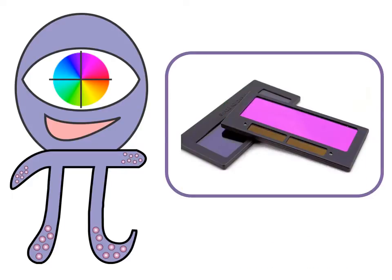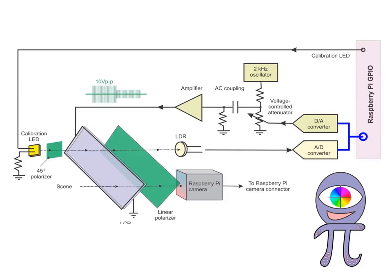At the heart of Dolpy is a liquid crystal panel harvested from a cheap welding mask filter. An auto-calibration circuit finds the right liquid crystal drive amplitudes to analyze at 0, 45, and 90 degrees.